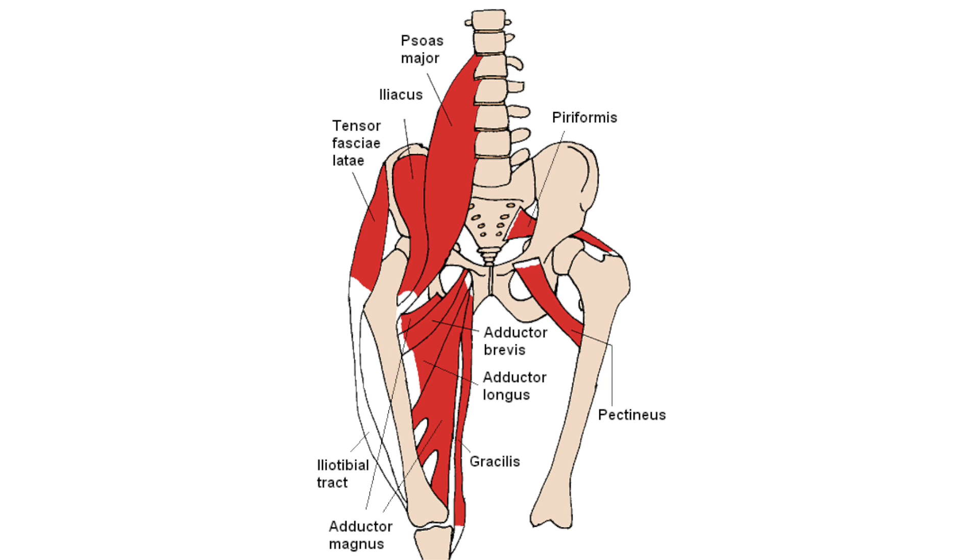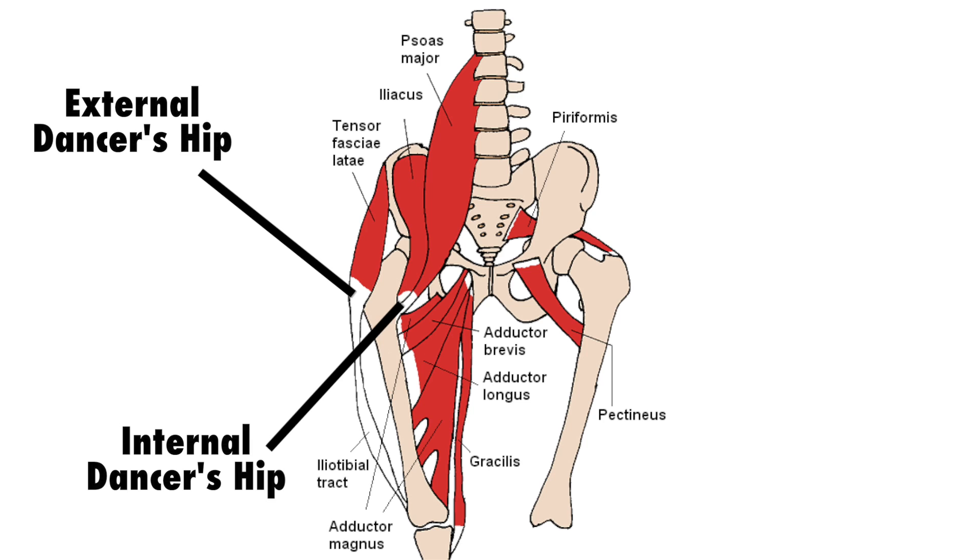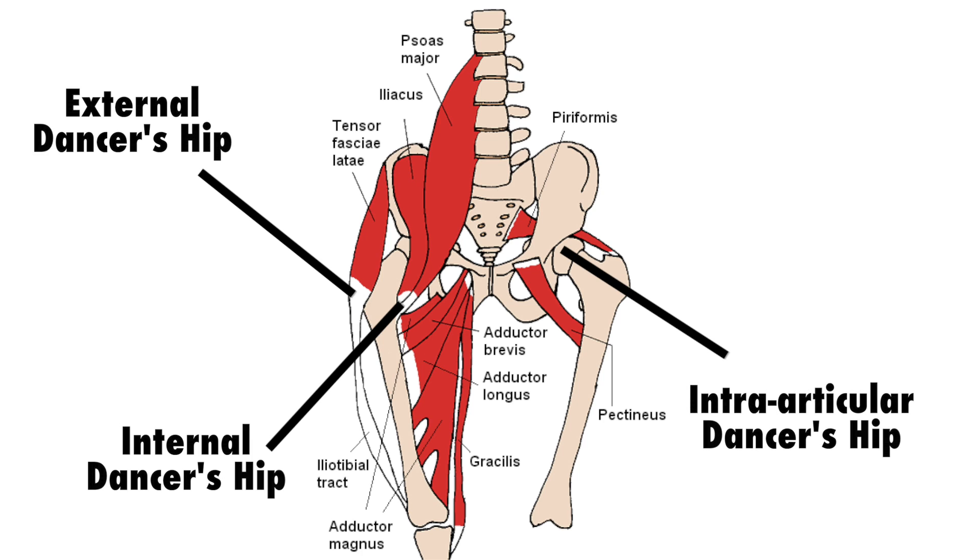There are three types of dancer's hip with different causes. The first type, external dancer's hip, is caused by the iliotibial tract sliding over the greater trochanter. The second and most common type, internal dancer's hip, is caused by the iliopsoas tendon sliding over bony structures of the hip including the femoral head, the lesser trochanter, and the iliopectineal eminence. The third type is intra-articular dancer's hip, which is often caused by loose bodies or labral tears. This is the least common but most serious type, so it is recommended that you seek advice from a sports medicine physician for treatment.